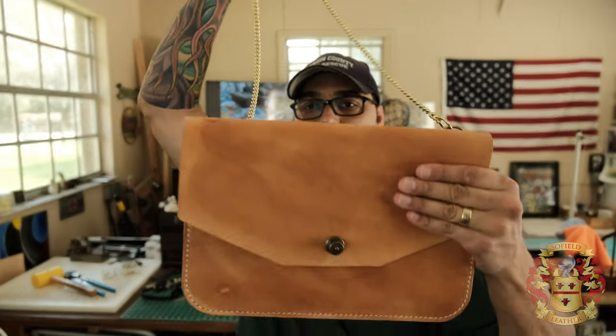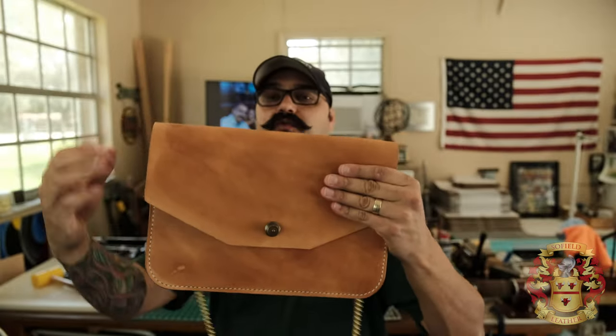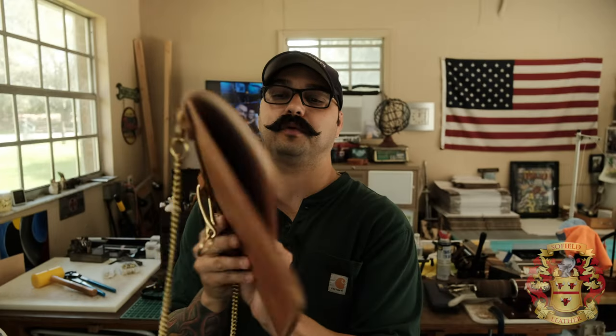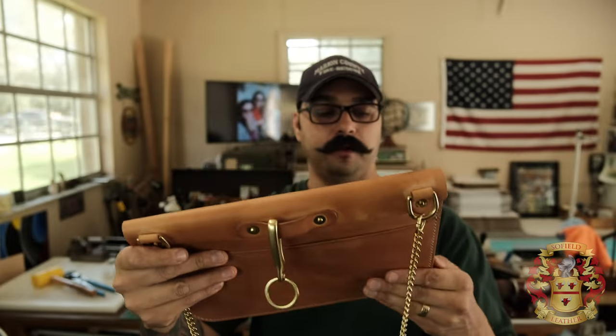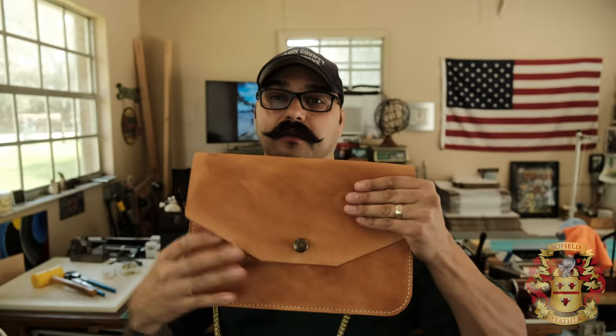Hey guys, it's Alexis Sophie Leather, thanks for watching. Today I'm going to show you how to make this clutch bag. It's really blotchy right now because I just finished putting oil on it, so it wouldn't look like this normally. It's a little blotchy but I got stuff to do, I can't wait till it settles in.